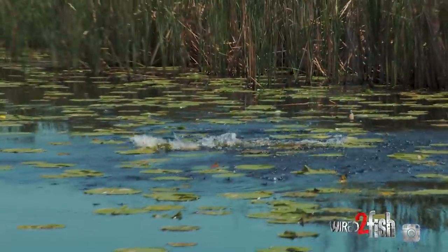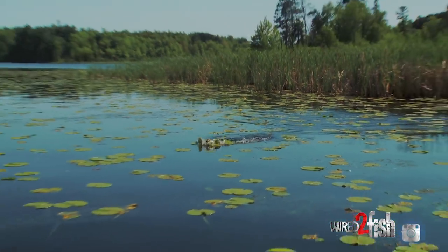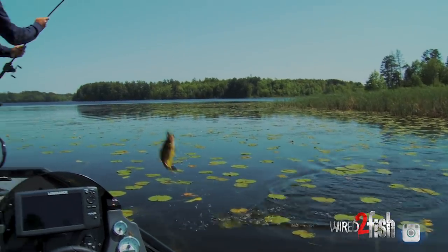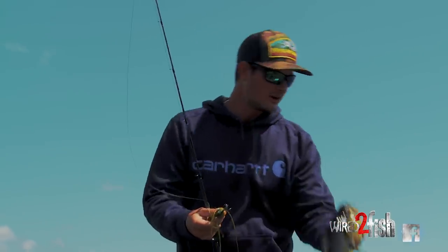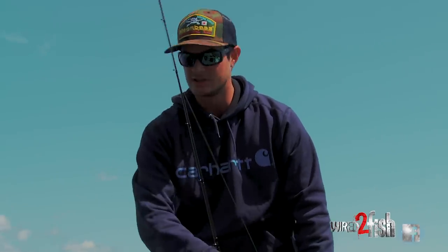There we go! Thank goodness for the long rod. It's just fun switching it up from fishing the standard frog with the frog legs in the back. This is just a little bluegill imitator.